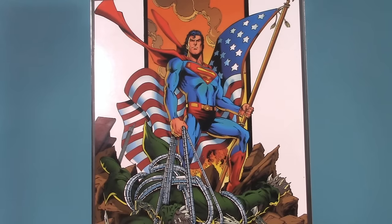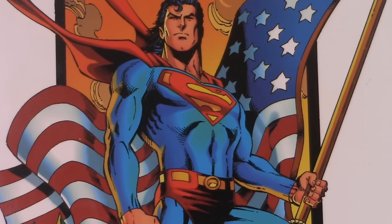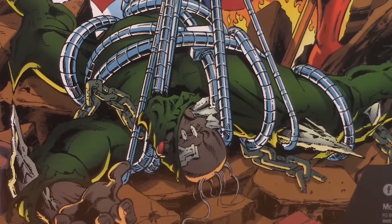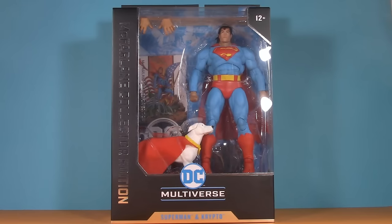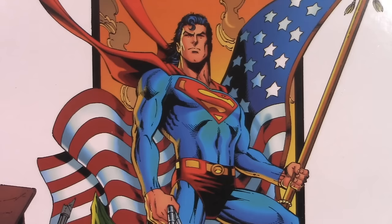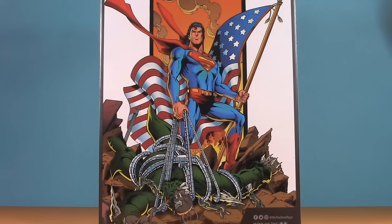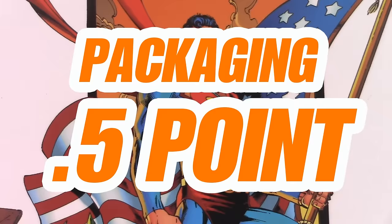On the back is some really cool artwork that in no way shape or form represents the Superman that we're getting. And honestly, where's Crypto? They put his name on there, but was there seriously no picture of the two of them together? Forget McFarlane — I'm pretty sure this was made by Jimmy Fallon, because it's a box of lies! Since only half of the advertised characters appear on the box, for packaging I'm giving Superman and Crypto half a point.